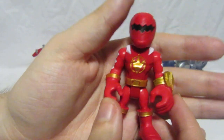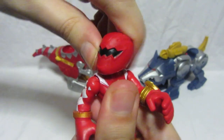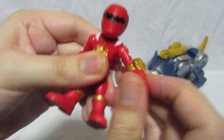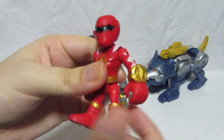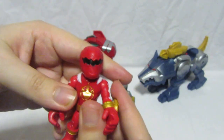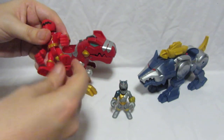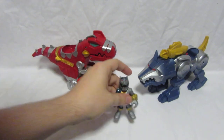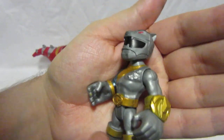For articulation, the Red Ranger's head turns 360 degrees, his arms have joints so you can move them up and down or rotate 360 degrees, and you can push the legs forward and down so he can sit — there's a reason for that which we'll see in a moment.